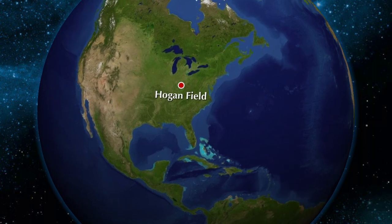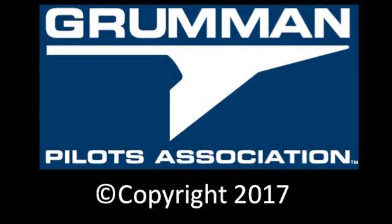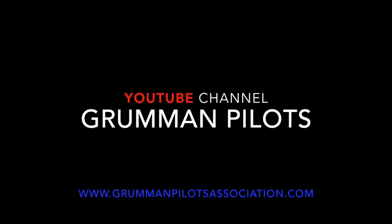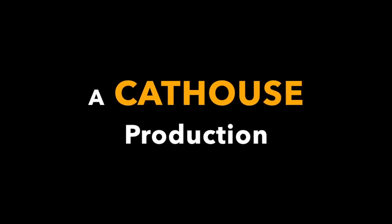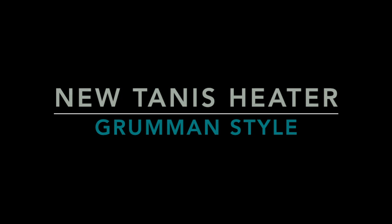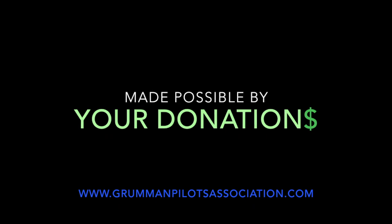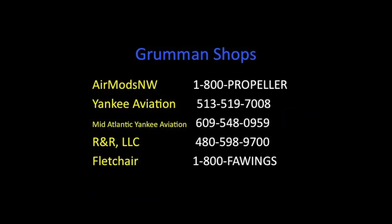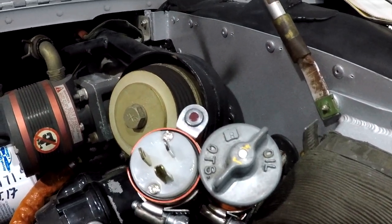Clear prop! Here comes the run-up. Good morning, ladies and gentlemen, and welcome to the Grumman Polish YouTube channel, directly supporting the Grumman Polish Association.